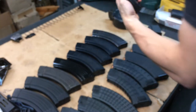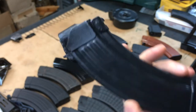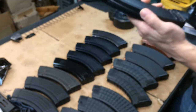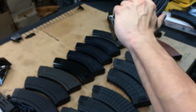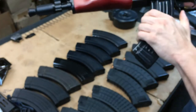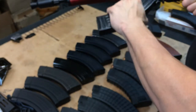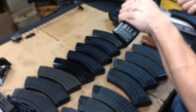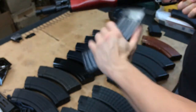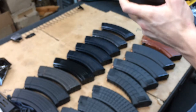Now we're trying a Chinese flatback magazine. Oh yeah, fits in there nice and tight - I like that. Chinese flatbacks work nice.